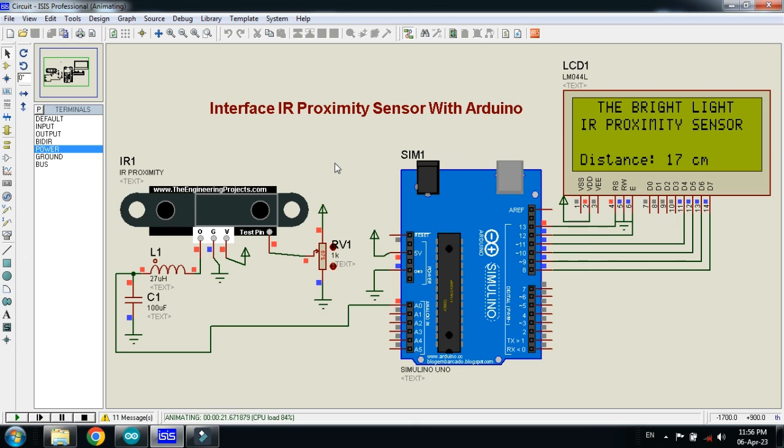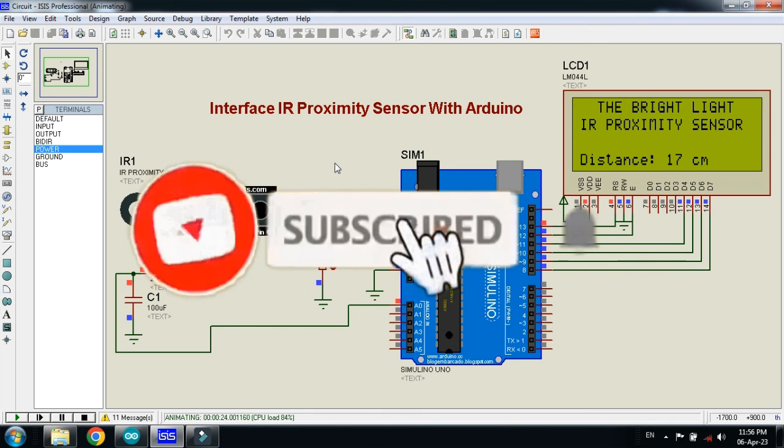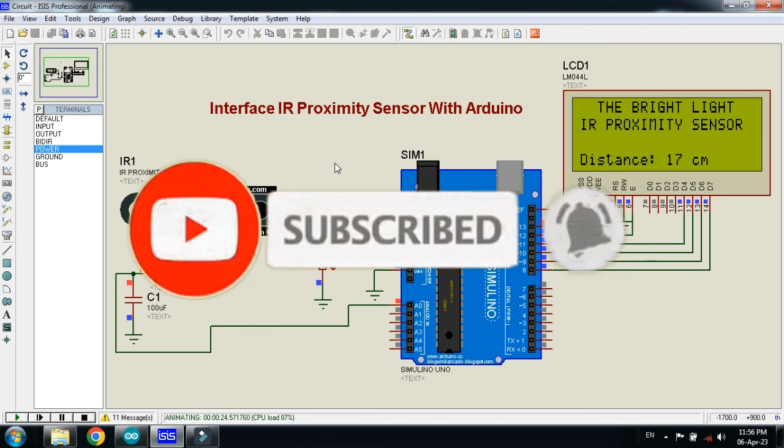That was the method of how to interface the IR proximity sensor with Arduino. The circuit diagram and code link are available in the description — you can download from there. If you liked the video, please subscribe to my channel, like and share the video, and visit my channel for more videos related to Arduino. Thanks for watching.